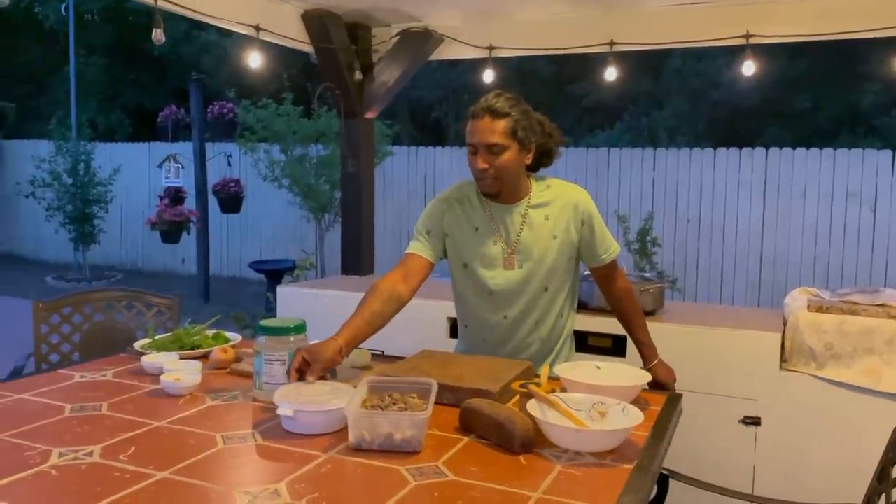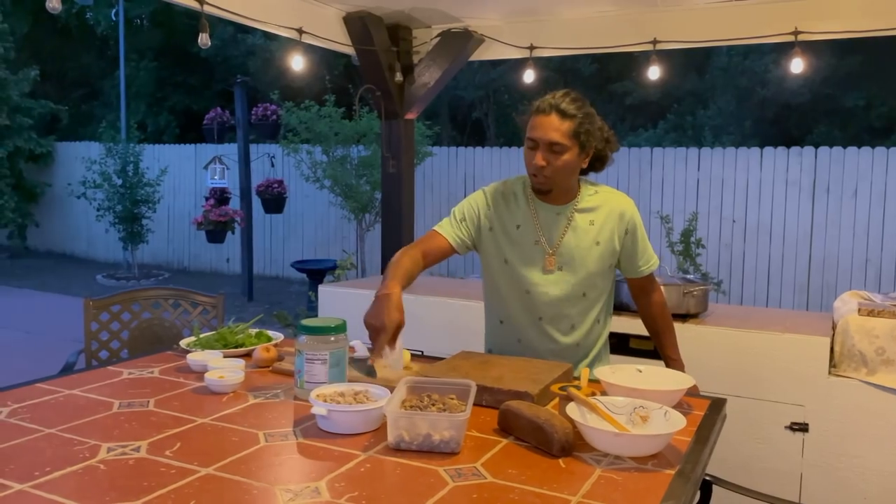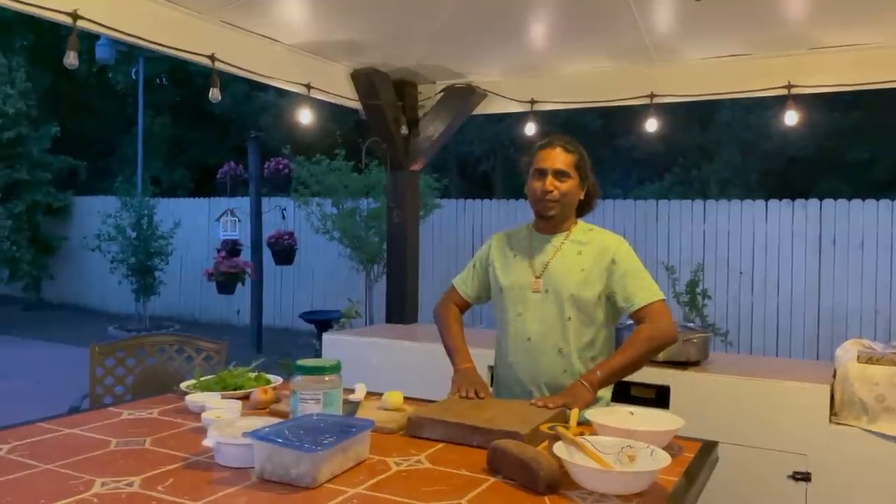Here we go — I got some liver, heart, I think it's tripe, and some runners. If you cook on the fire side, you gotta bring out the flavor — liver and heart taste much better on the fire.